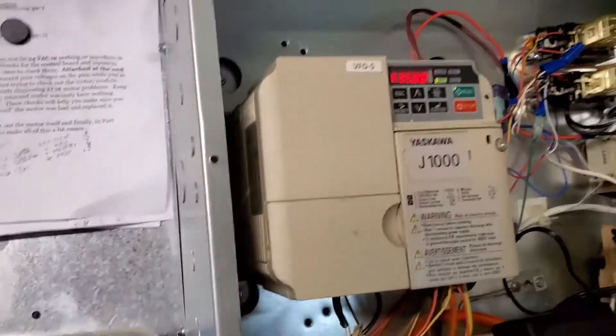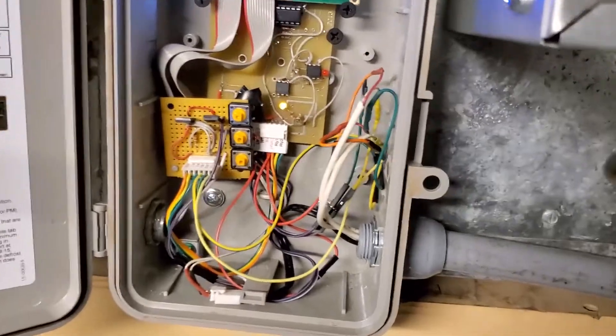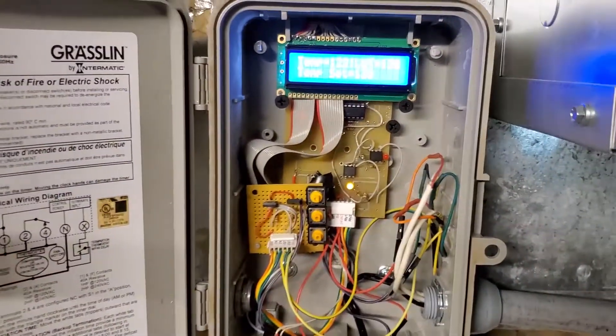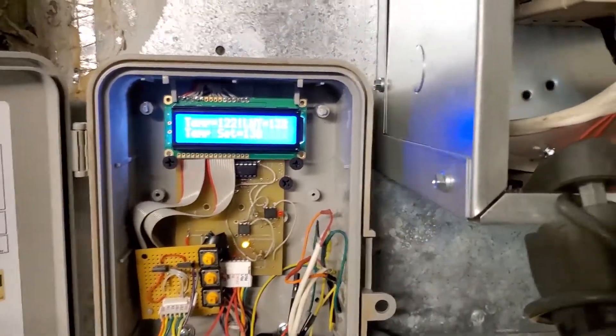It's a little different than what I was doing with the thermostat. It's kind of cool, and if this thing doesn't wind up working good enough, I'll probably just throw a regular controller in there. But since I kind of threw it together, I thought I might as well try using it.